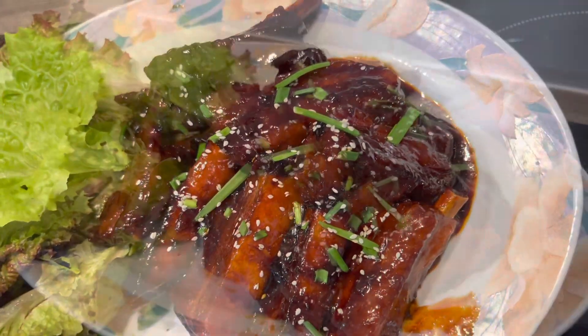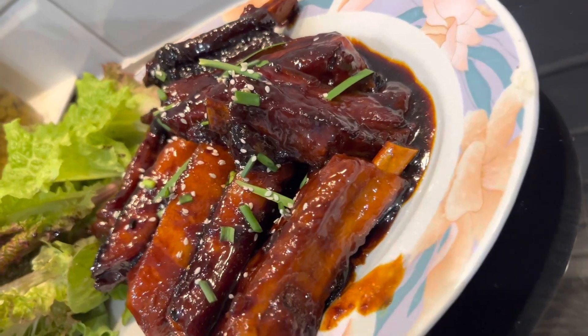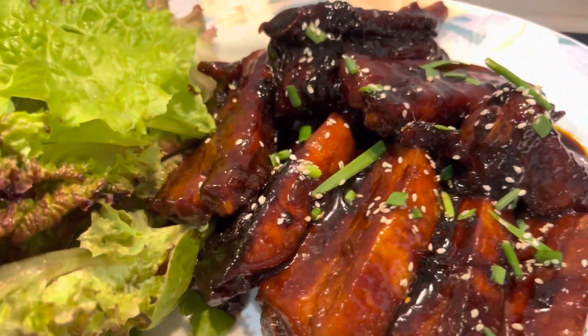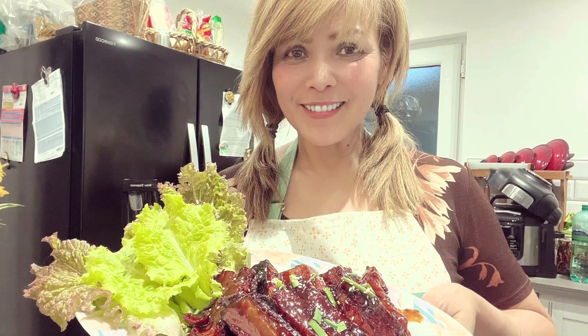Let's get started. Hi everybody, how are you? I hope you are well. Today I'm going to show you how I'm going to cook a sticky spare rib. So let's go and see what we need to do this menu.